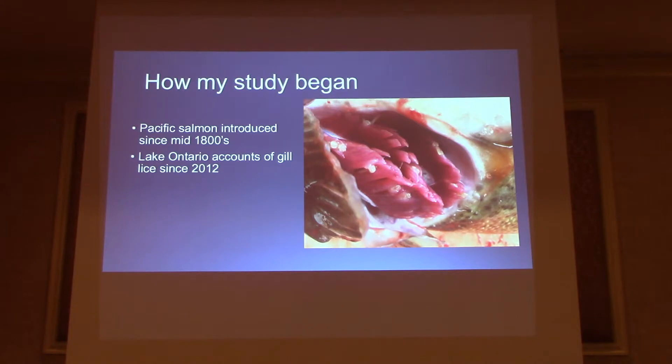How my study began: as many of you guys know, Pacific salmon were introduced as early as the mid-1800s, and stocking became a lot more prevalent in the 1900s. Around 2012, fishermen and fisheries managers were starting to see this parasite attached to the gills, wondering what it was. In 2013, there were unseasonably hot conditions during early spring, causing the water column to be reduced, and a paper from Wisconsin saw that in a similar species, Salmincola edwardsii infecting brook trout, they were also seeing an increase in the intensity of the infection.